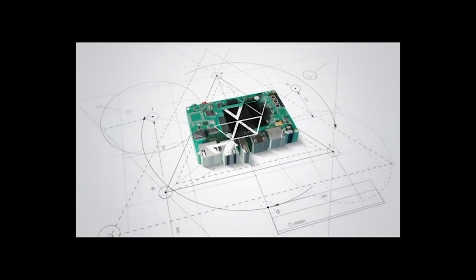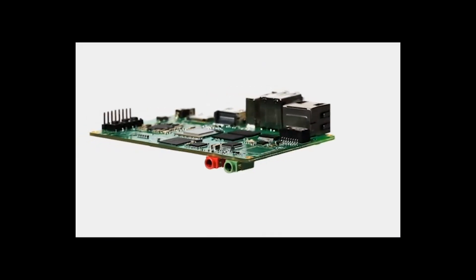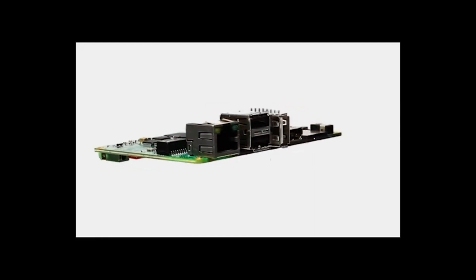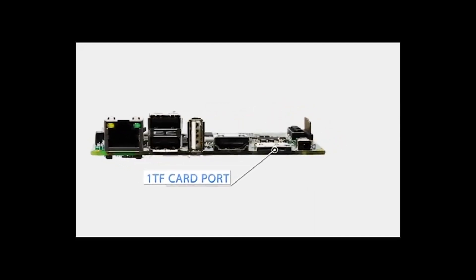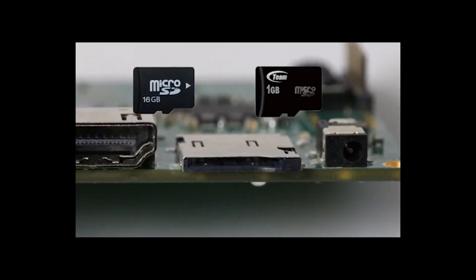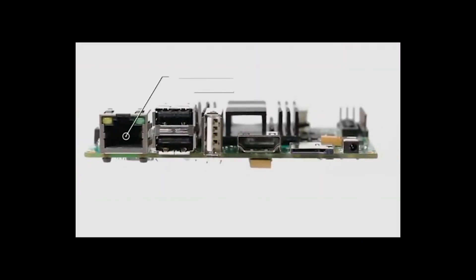Jaguar Board is a standalone, x86-based, single-board computer. You don't need to learn ARM to use it — just enjoy it like playing with an x86 computer. Jaguar Board is designed for better performance on system scalability and compatibility. It can support 1GB memory and 16GB eMMC flash.